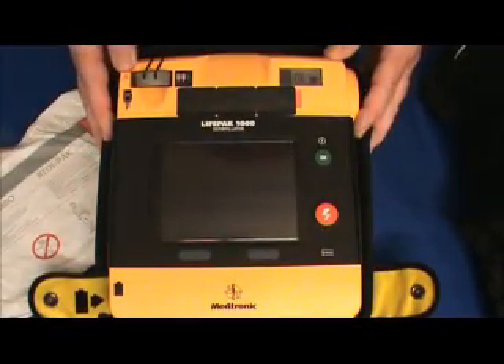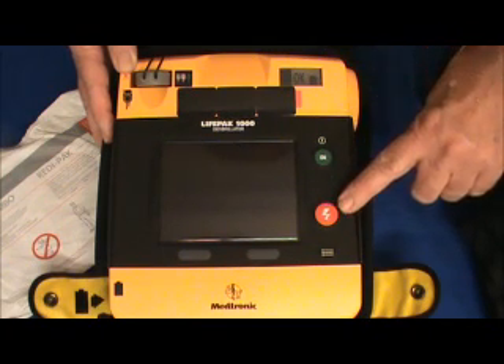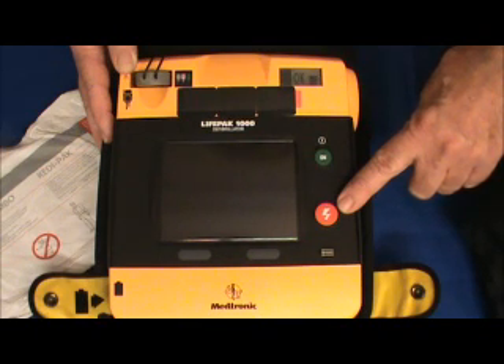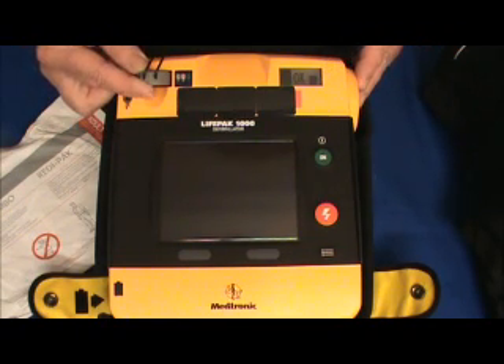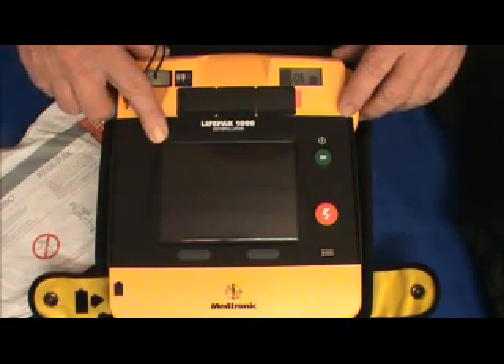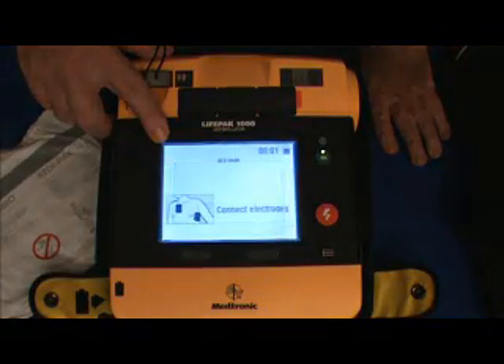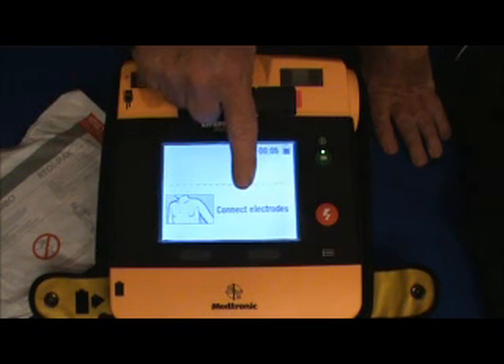Let's take a look at the graphical display. First thing you'll note is it has an on-off switch. Right below it is the shock button to press and deliver a shock. A key feature is the battery indicator at the top of the unit, which gives the operator the current battery status. Over on the left-hand side we have the pre-connected electrodes and the graphical display screen. Once you turn on the unit, the graphical display screen shows the illustrations and the voice prompts.